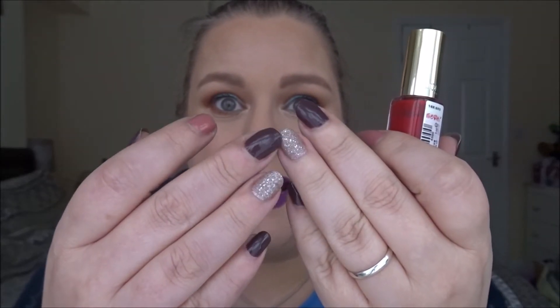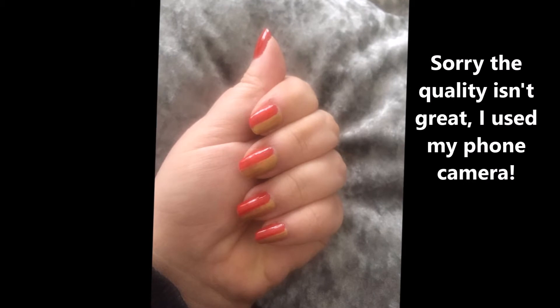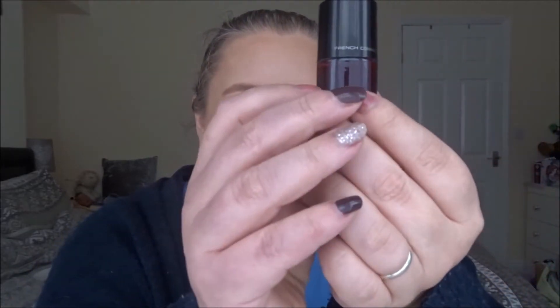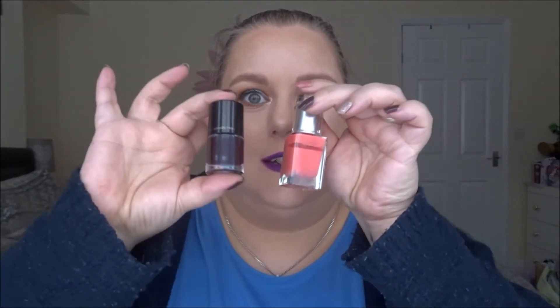I basically did half of the nail in red and then the other half in gold and it looked really funky — I was very pleased with that and will probably do that look again. I need to start remembering to take pictures; if I don't post pictures in this video I'll link my Instagram below as I generally put my nail polish looks on there. The French Connection — I don't think I used that one, it needs shaking up, so these two didn't get used.